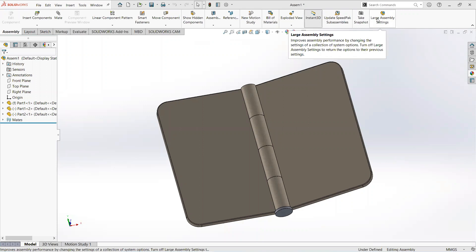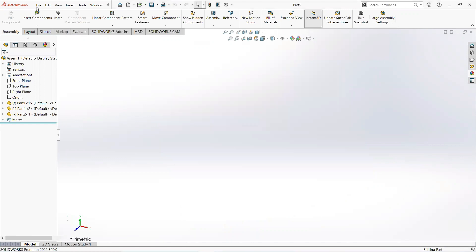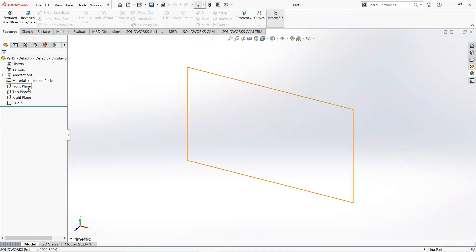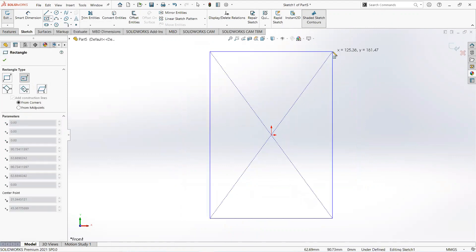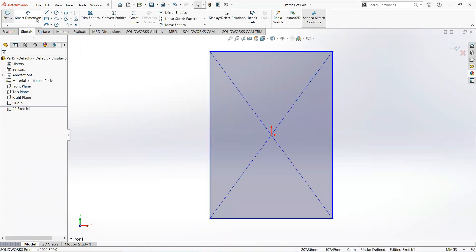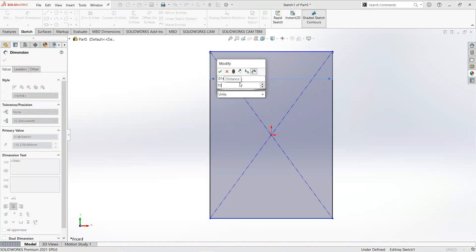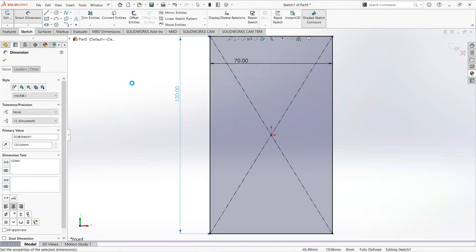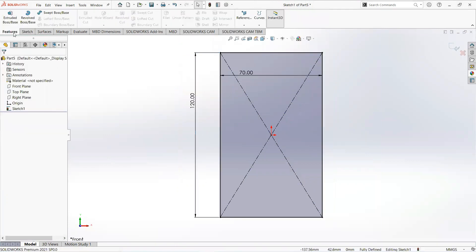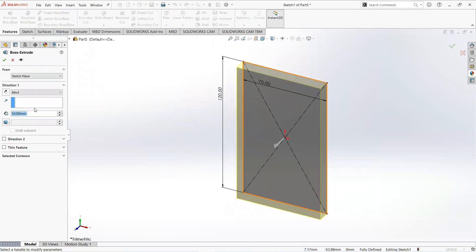Welcome to our YouTube channel CAD Tutorial. I am Mohammad Adeem, and in this video we learn how to make a simple hinge design. First, click on the front plane and sketch. Take a center rectangle, click on the origin and draw it. Select smart dimension — make it 70 millimeters and 120 millimeters. Now move to the feature tab, select Extrude Boss, and make it 4 millimeters.